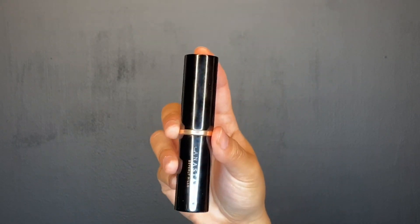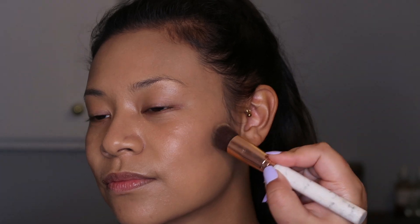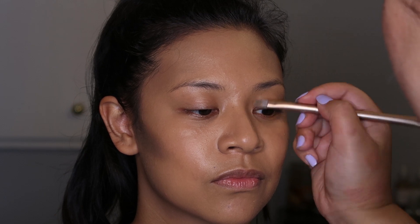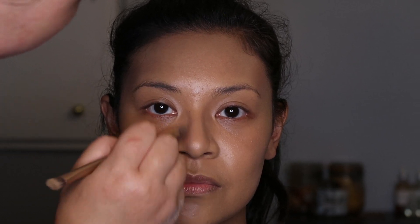Then we are using the Anastasia mink stick foundation in contour to carve out the cheekbones, as well as the jawline and the temples. We are going to continue to use that Anastasia stick foundation to contour the nose — we want the nose to look like we are not breathing, as Paulina says.